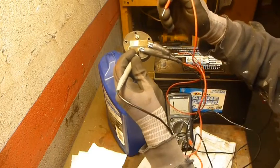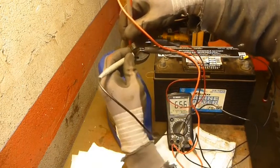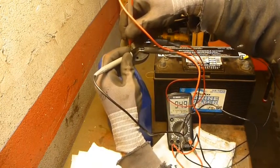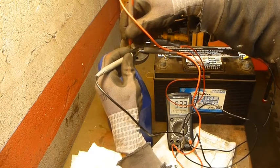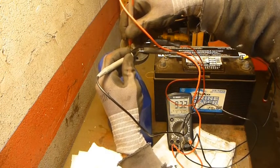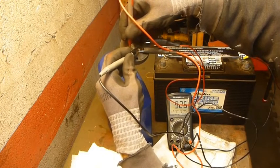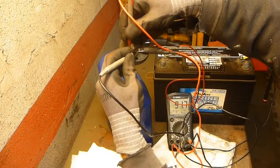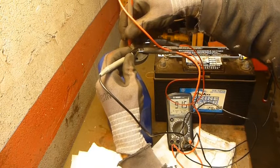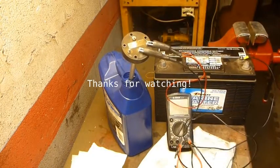We check the ohms between the negative on the sender and the send terminal. We get 93 ohms on the 200-ohm scale, then 92 ohms, and it continues to decrease — down to 23 to 24 ohms on the 200-ohm scale.